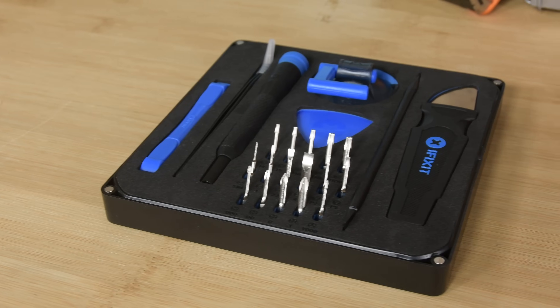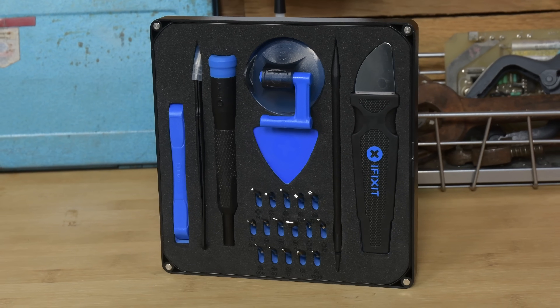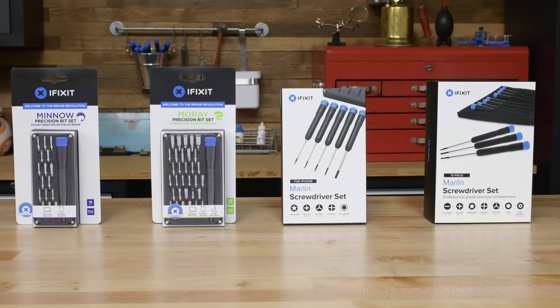Our ProTech and Essential Electronics Toolkits have everything you'll need to fix just about anything, but sometimes all you're looking for are some bits and a driver. We've got you covered thanks to some new driver kits that are smaller and more affordable than ever.